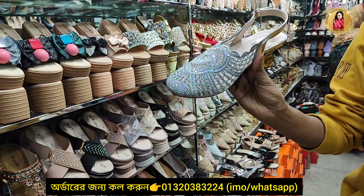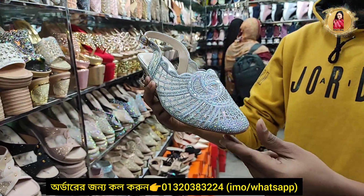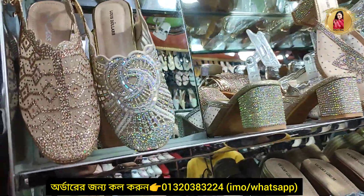First of all, this is very beautiful. This is a half-nagra, and this is a belter, and this is a beautiful store. The price is $800. And this is the color of rose gold.